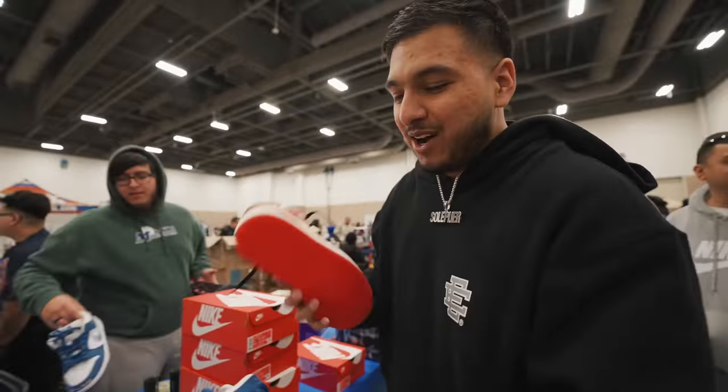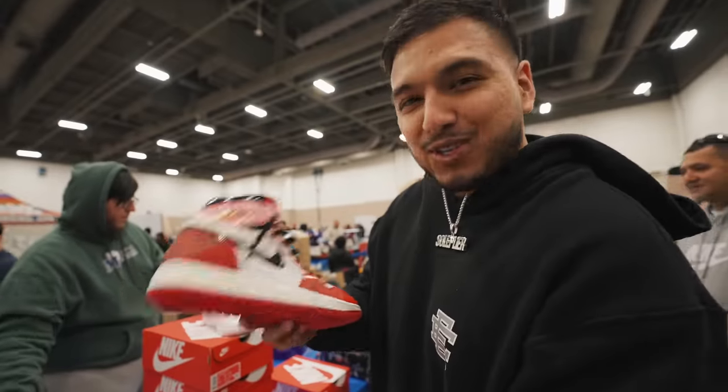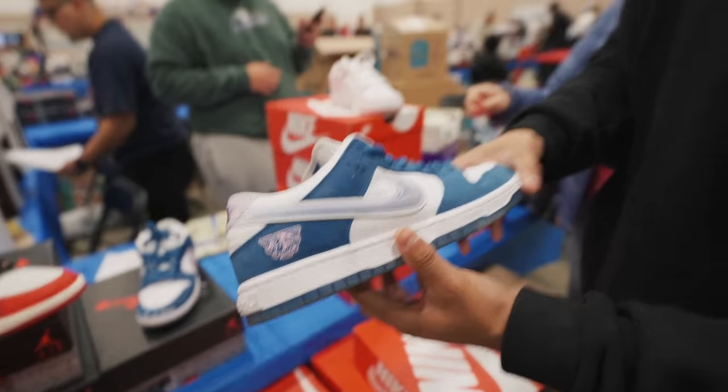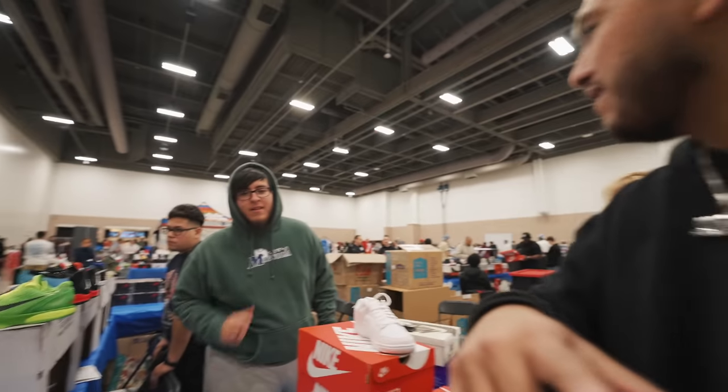Alright guys, to start off we've got two unreleased heaters right here. First we have the Spider-Man Jordan 1 2.0s, and then right here we've got the Born and Raised Nike SB Dunks. Let me know down in the comments below what you guys think.